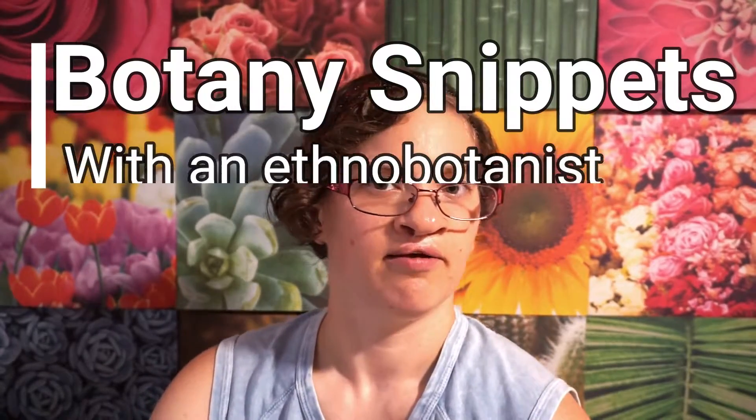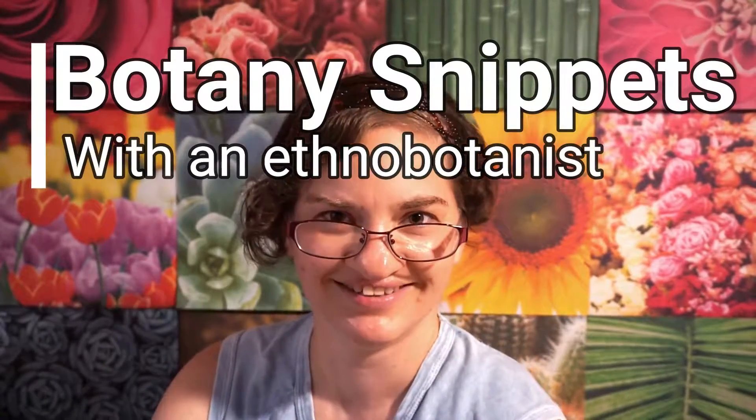Greetings guys, gals, and non-binary pals. Welcome to a new segment on the channel called Botany Snippets, in which there's going to be a short segment on a particular topic answering one question each day, or each weekday, and I'm going to try and get it out relatively frequently.